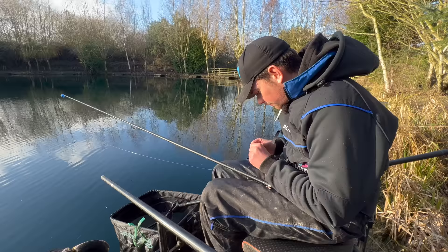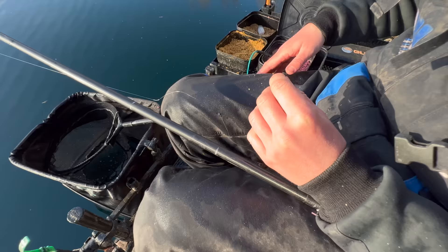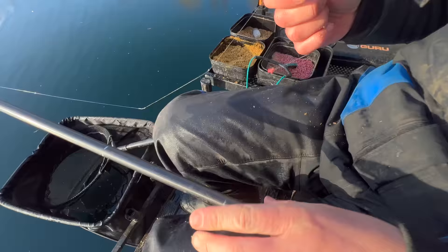Going to put the bait on the hook - a little small size 20. I'm just going to put double maggot on and I hook them both through the thin end just to leave as much hook exposed as possible, even though I'm on a size 20 hook. Just hooked through the thin end.